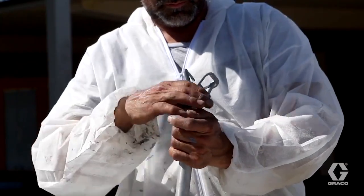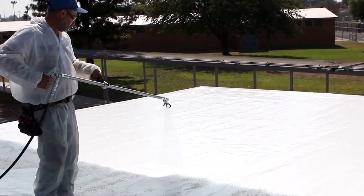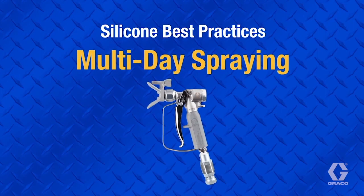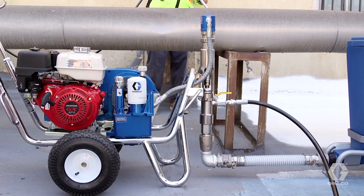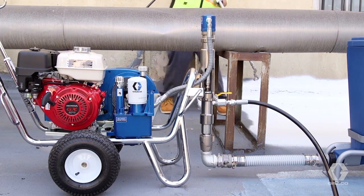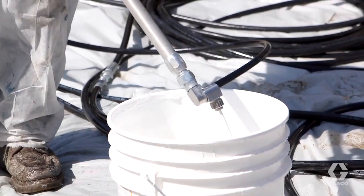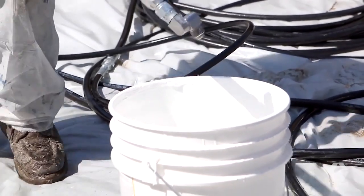Add the extension and tip assembly back to the gun, turn on the sprayer, and resume spraying. A spray system can be kept in material for extended periods of multi-day spraying, but if the material sits for more than one day without spraying, recirculate material through the system back into the material container for a few minutes.